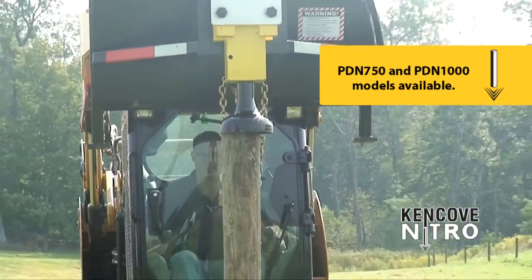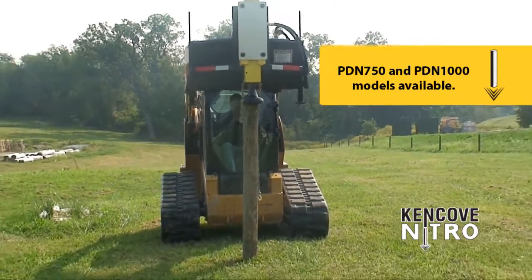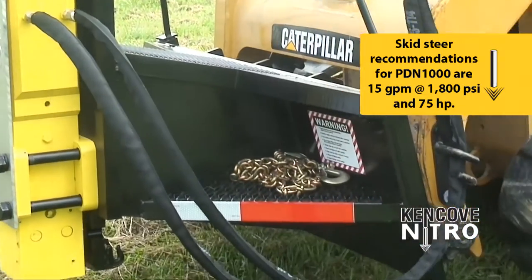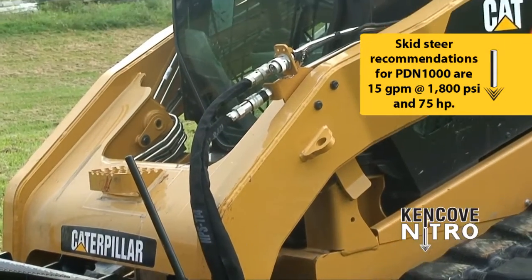The Nitro is available in two models: the Nitro 750 and the Nitro 1000. At a weight of 2,000 pounds, skid steer recommendations for the Nitro 1000 are 15 gallons per minute at 1800 PSI and 75 horsepower.